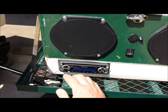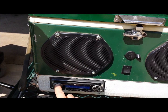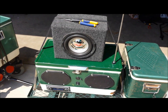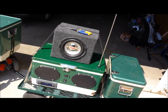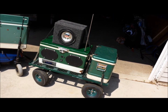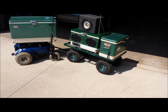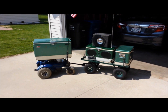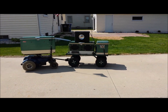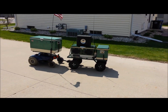We have four Ford speakers in here, a little subwoofer — it's all powered by a car battery inside. That's a portable party.